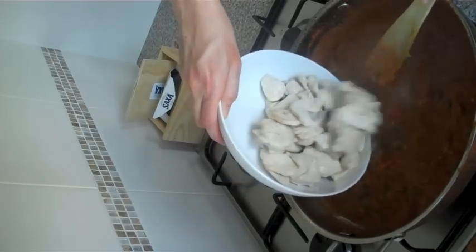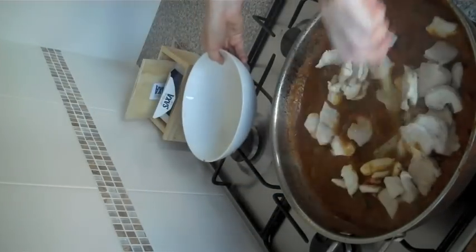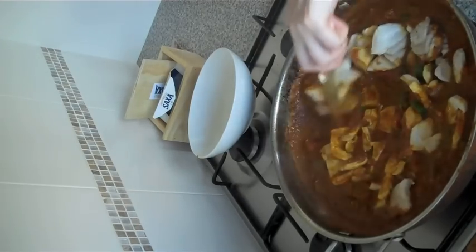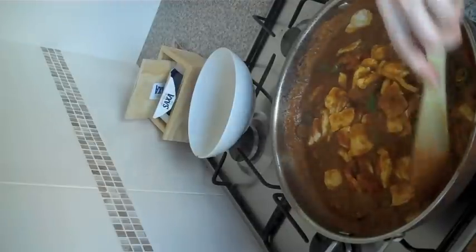I'm just going to add the chicken in. The juices from the chicken are really important. We're going to stir that through so that the chicken has a chance to warm up. It can go off the heat — we're good to serve. Chicken vindaloo.